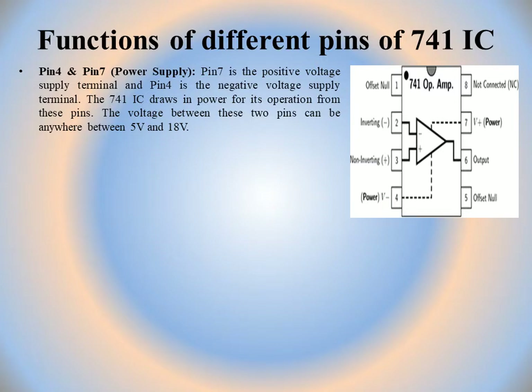Pin 7 is the positive voltage supply terminal (V+) and pin 4 is the negative voltage supply terminal (V−). The 741 IC draws power for its operation from these pins. The voltage between the two pins can be anywhere between 5 volts and 18 volts.